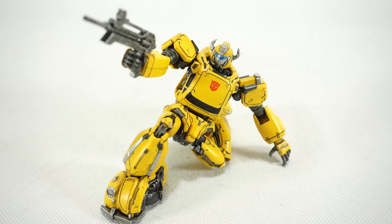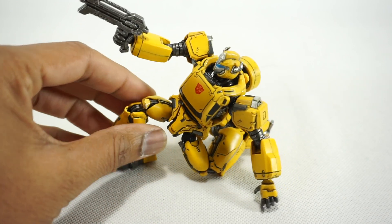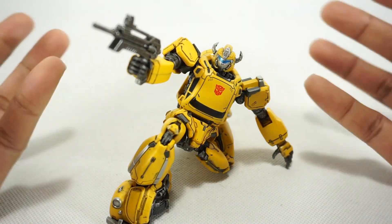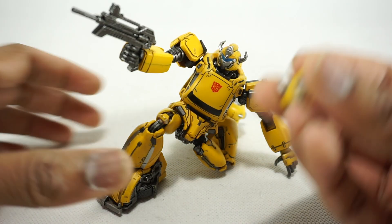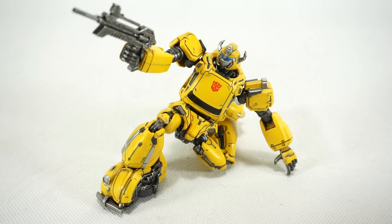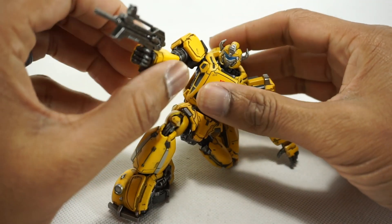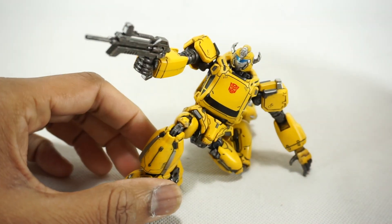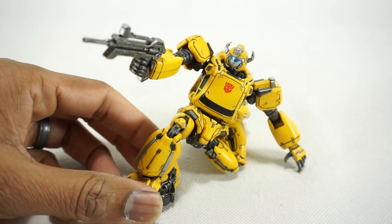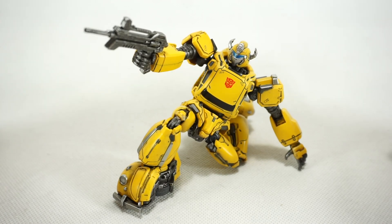Final thoughts on the 3.0 MDLX Bumblebee. Let's start with the positives — and there are a lot. The paint and sculpt on this is absolutely beautiful; there's nothing untouched here. Everything has been paid attention to in terms of paint and sculpt. They also gave some really nice accessories. I love the alternate head sculpt — I actually prefer it, but you have the choice. The gun looks good. The alternate hands work and look good, and they're really nice for posing. Overall, the quality, premium finish, and feel of this figure is really nice. The articulation is really well done at this scale — it's something you don't often see at this level of detail and premium quality.